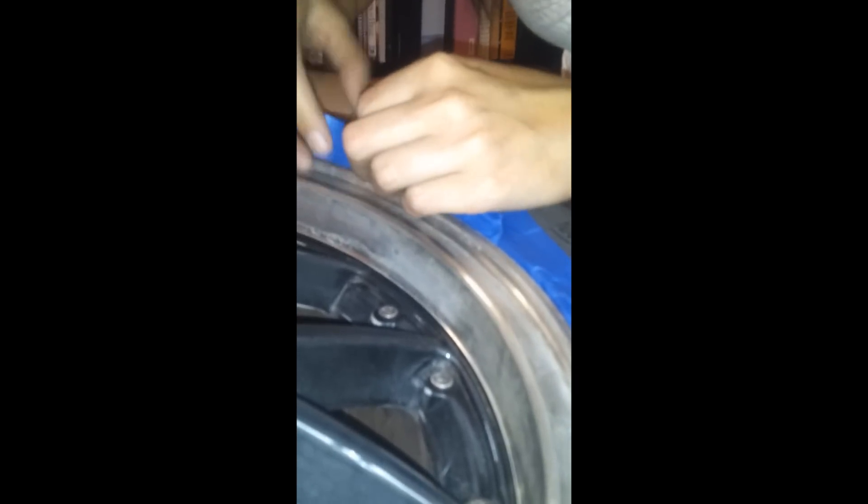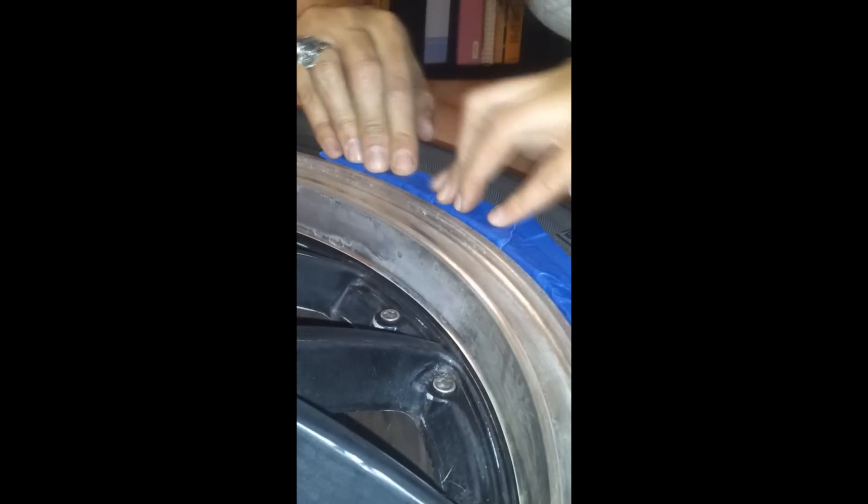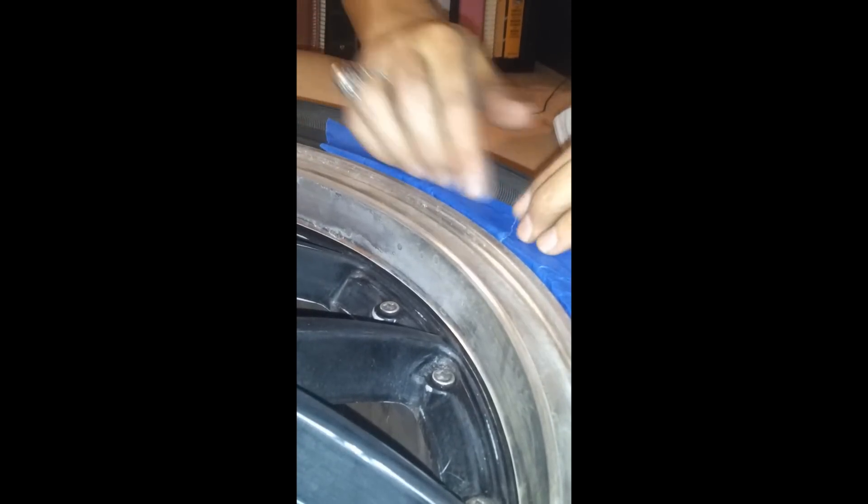The next step: I've gotten some blue painter's tape and I went around the edges. After cleaning it up, use a Q-tip to get in between the lug nuts and everything. I cut a little piece of tape and put it in between the rim and the tire — there's a little gap in there — trying to get as close as I can to keep the paint off the tire. I do this all the way around the circle.